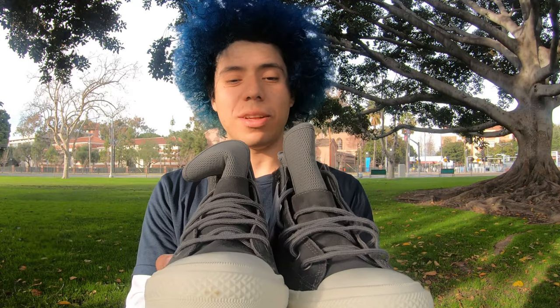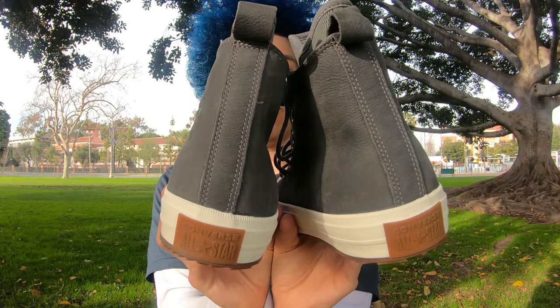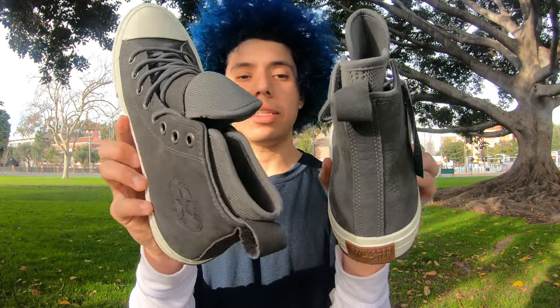So check them out. I suggest you go check them out, get in the lineup, and I got more to come. As you see them right here — pretty nice and dope. See them right there on the side, cool. See the All-Star logo right there — so nice and cool. The back, and again inside — super warm.